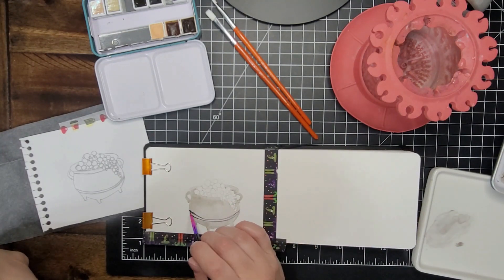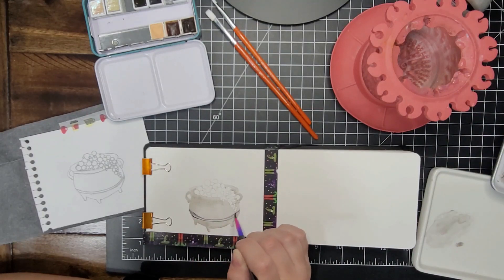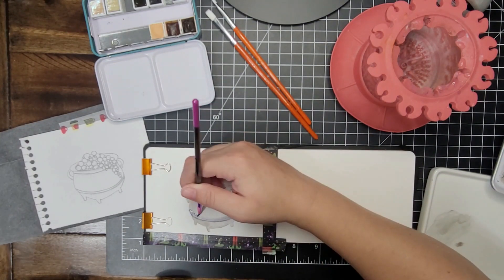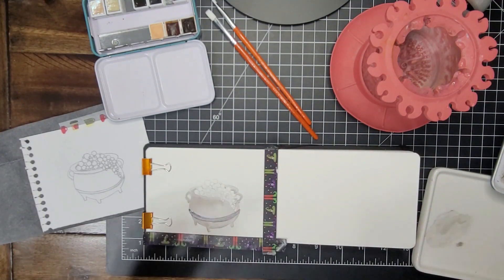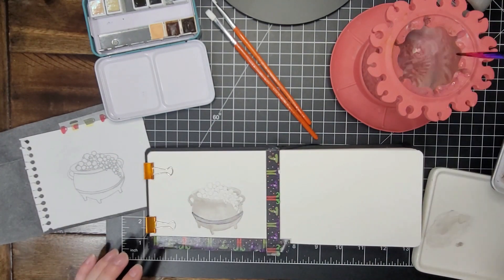Then I'm going to go in and add a little shadow. There's a little band around this cauldron down here, so I'm just going to add that little shadow band in. I tried to scrub the middle of it out a little bit because I felt like it was too dark in the middle.